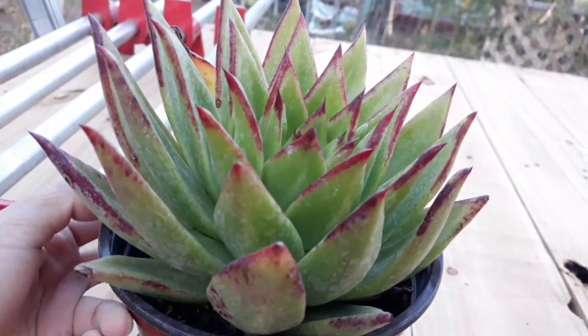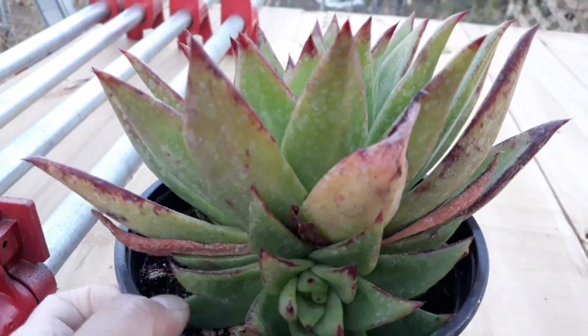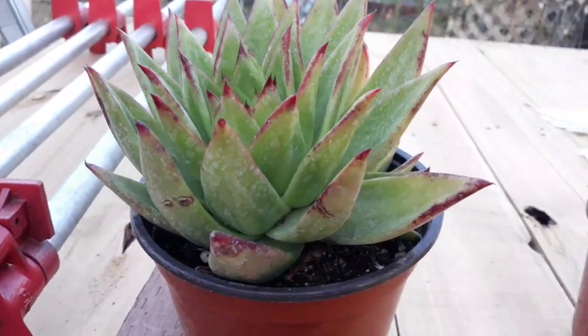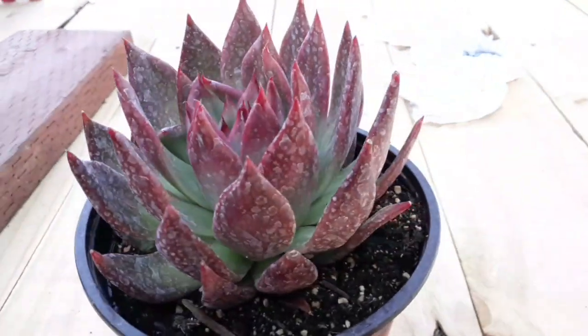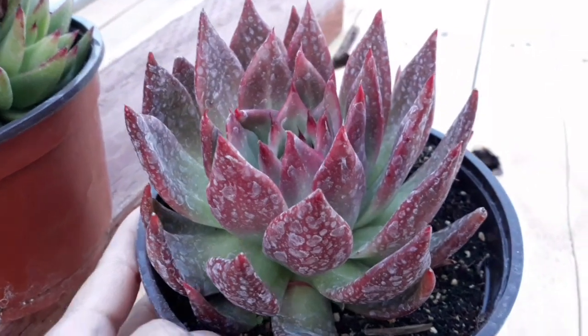Napakaganda niya talaga. Talagang ma-inlove ako sa kanya sa succulents na to. And then yung isa, ito — isa rin siyang Echeveria Agavoides but si Rubra.